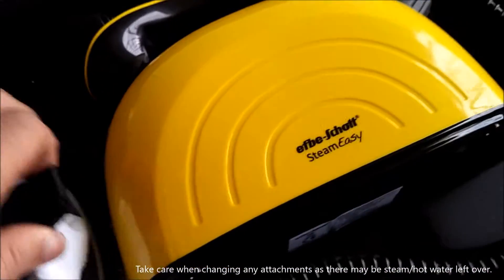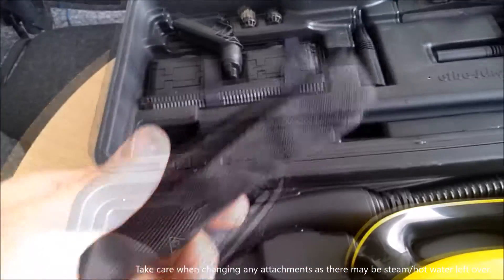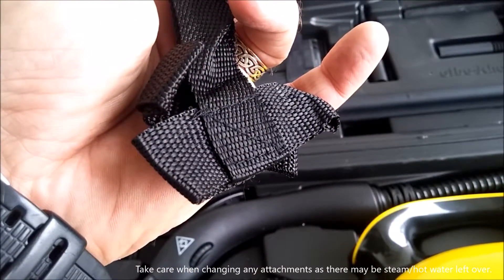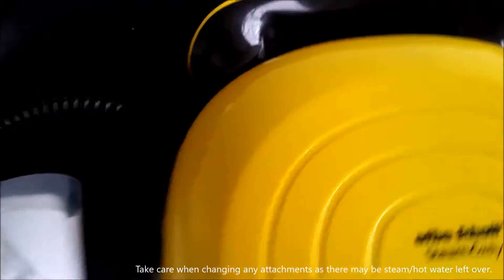There's also, to get out, a shoulder strap. And that velcros onto that handle there and there, so you can carry it around on your shoulder.